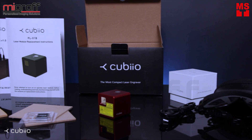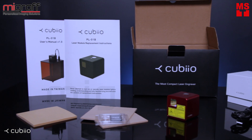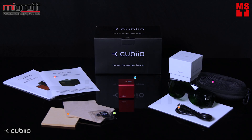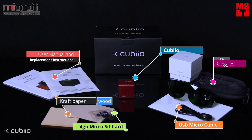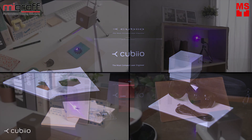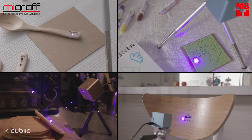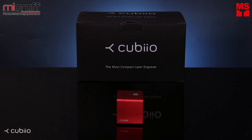With Cubio, you can laser your ideas anytime, anywhere. Have fun with your ideas! Have fun with Cubio!